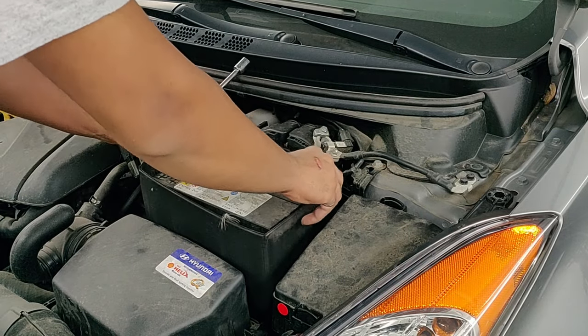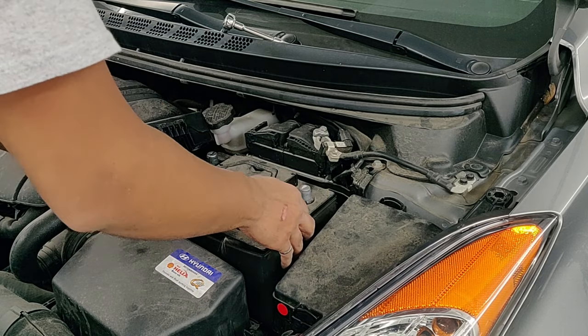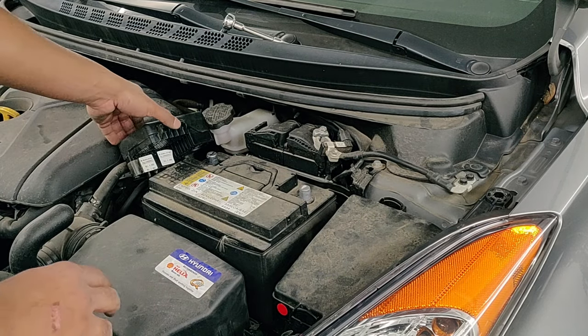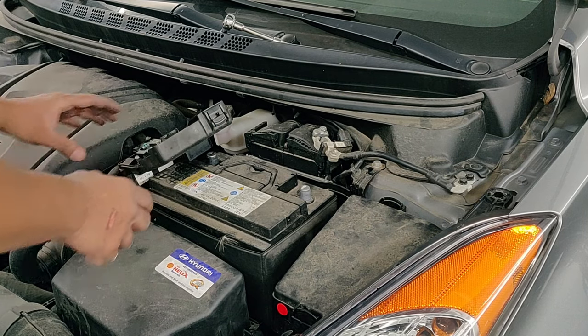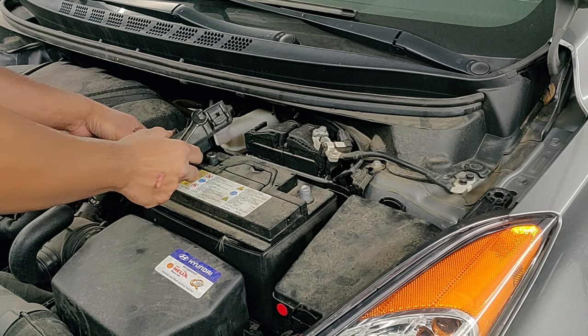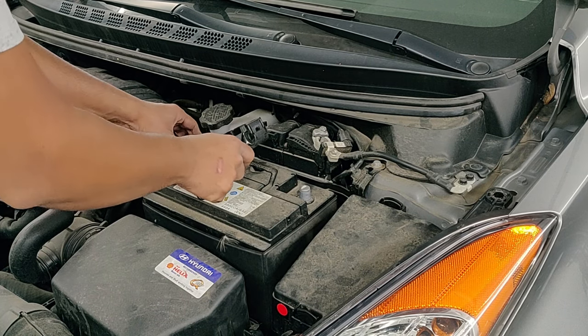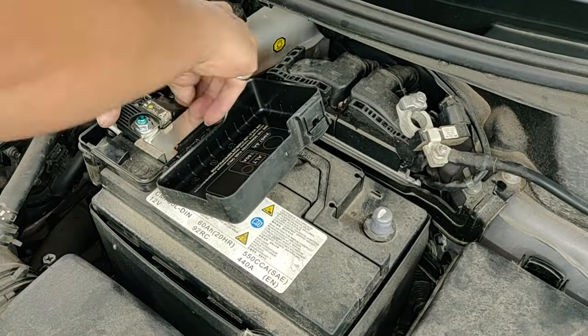Get the dust shield and let's put that back in. Now let's get the positive terminal connector — that's the one that's going to go on the new battery first. Put it on the terminal and make sure you form a good connection. Make sure that connector goes all the way in, then get the wrench and tighten it.